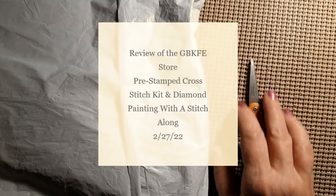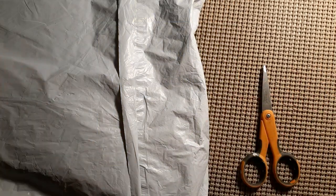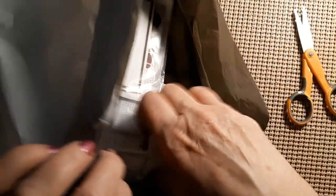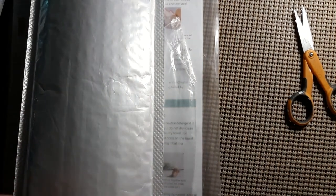Hello everyone, welcome back to my channel. This is Laura with Stitching with Laura. Hope everybody's having a great day. We have another unbagging — let's see what we have inside. Kind of a big huge bag but I don't think there's a whole lot in it. We have a diamond painting and a cross stitch, and these are from the GBKFE store.